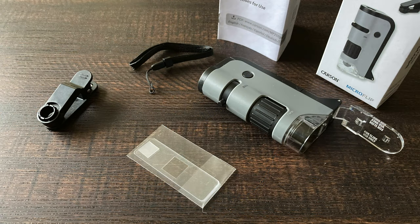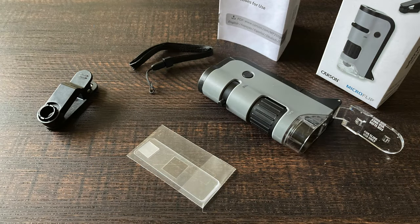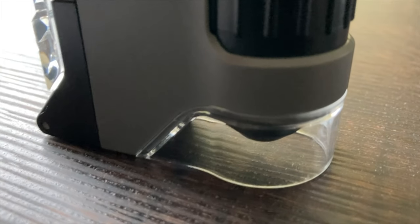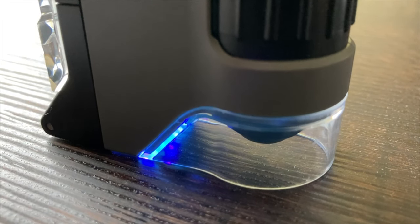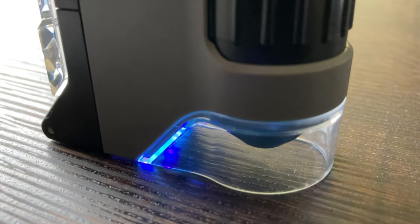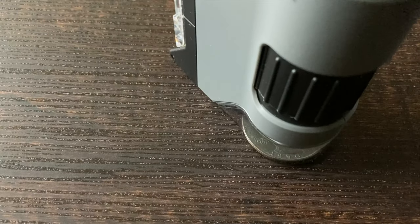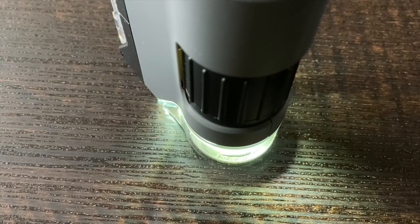There's a small instruction booklet, though I barely glanced at it. There is something important to know: the battery is not included. It uses a single AA battery to power the LED light. What surprised me is that it also has a UV light, which concerned me — as I can't see UV light. The microscope glows with a bluish light when the UV is active. The UV light has to be held to be used, which I thought was a good idea. The main LED light can be turned on or off with the press of a button.